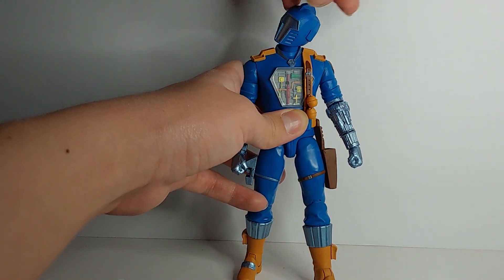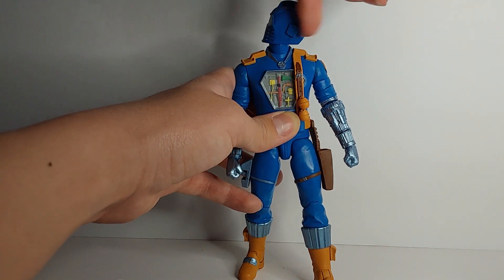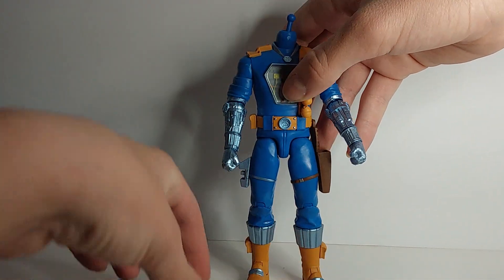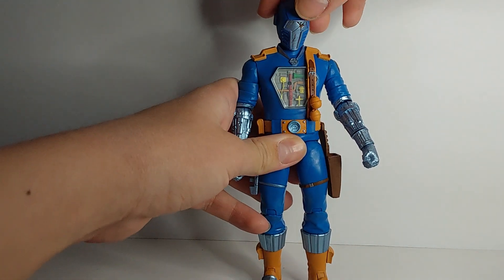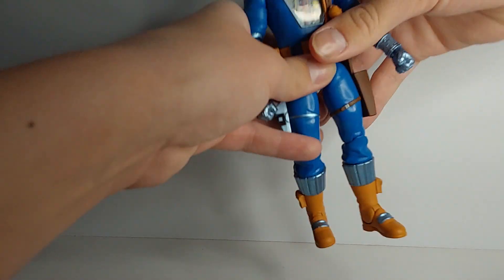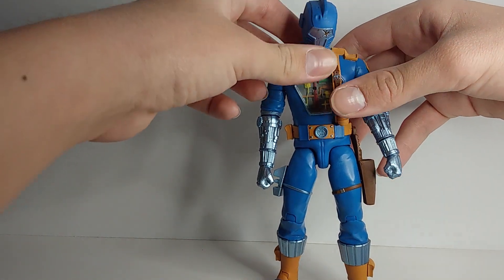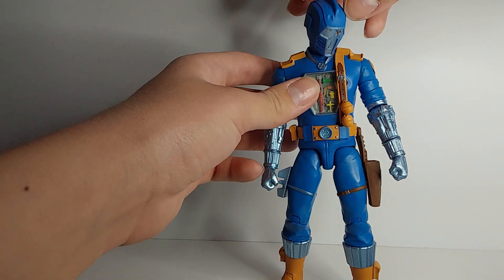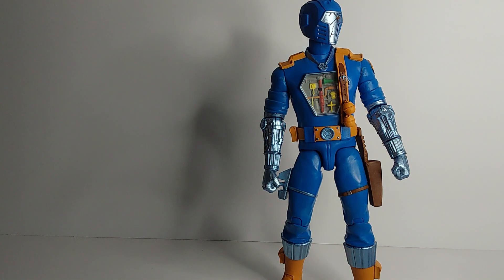This head is really loose. I tried the other head, because with Cobra Commander one head was loose and one head wasn't. This head is also pretty loose. It's very loose, but I think it can kind of hold a pose? Kind of. So that's good enough, I guess.